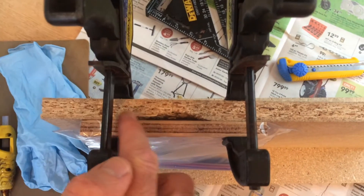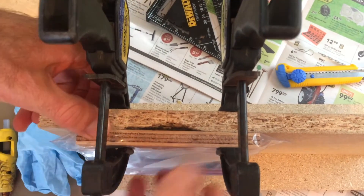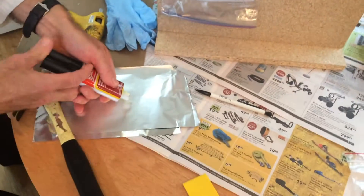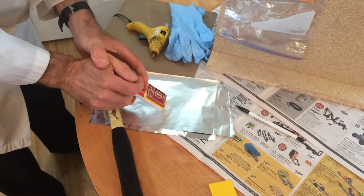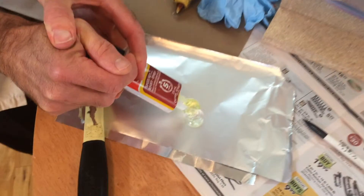I'm going to fill that cavity with epoxy. I've mixed up enough epoxy to fill that cavity.